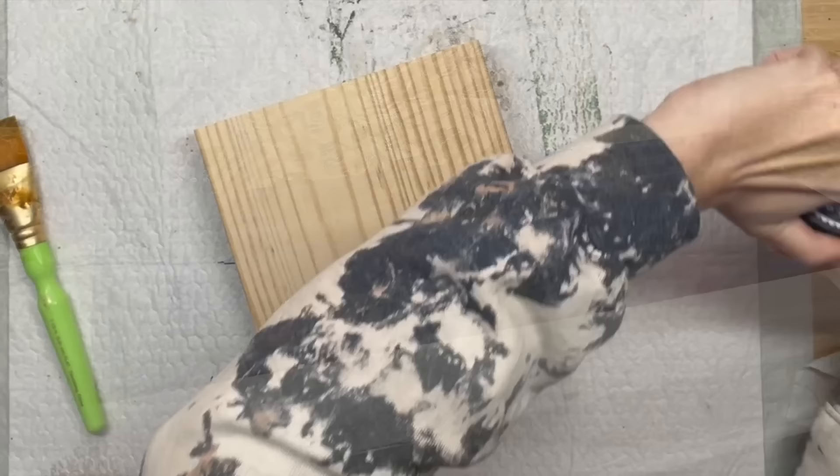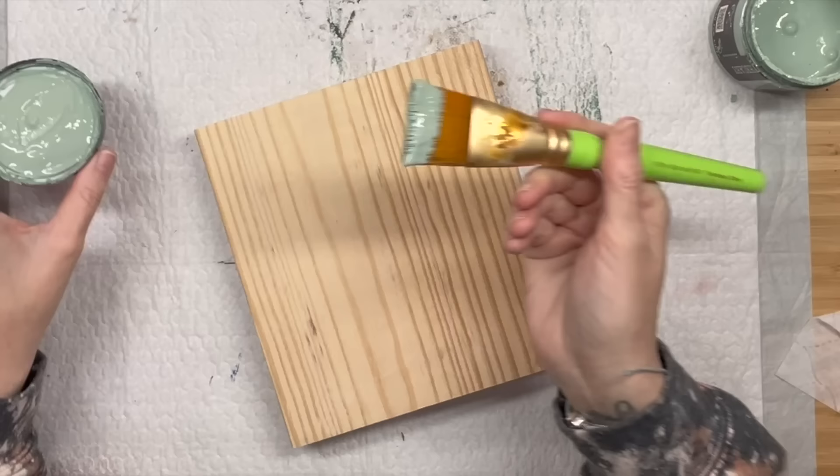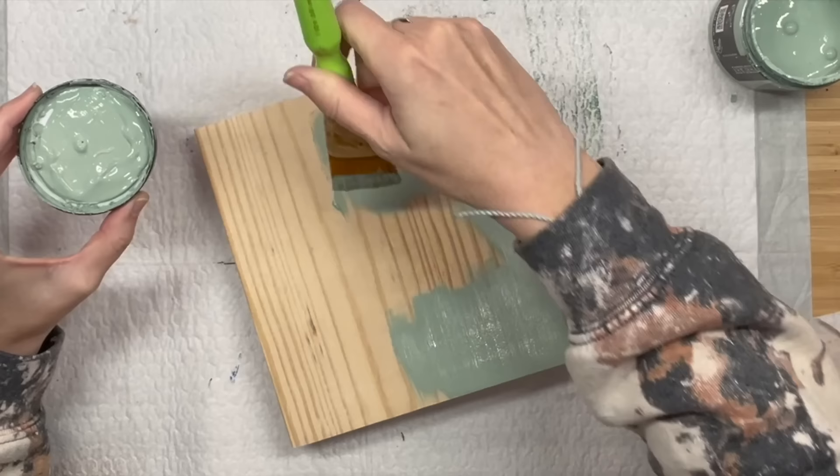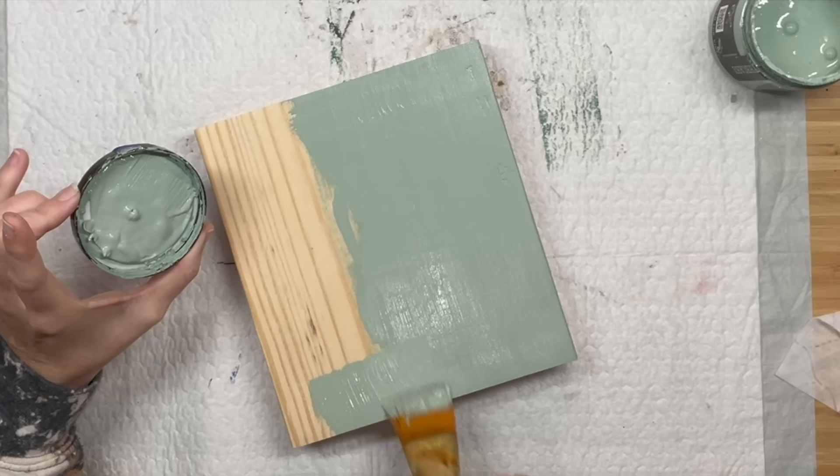So getting into our first one - I promise you guys are like, how many of these wood blocks do you have, Sammy? I had quite a bit but this is the last one and I was going to utilize every single one of them. So this is a two by ten I think, or a two by eight, and I'm going to coat the entire block piece with apothecary from DIY paints.